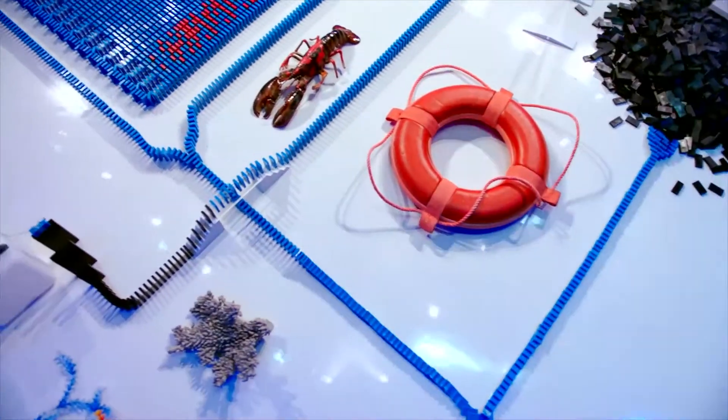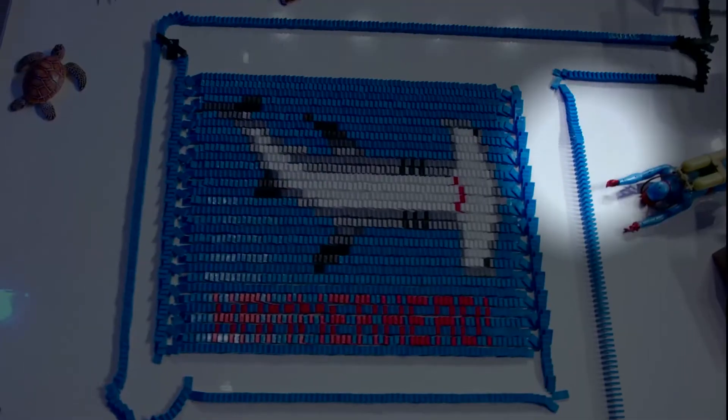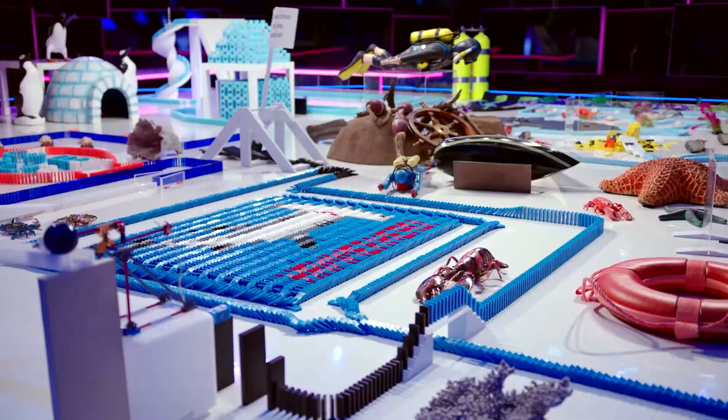Now approaching the Hammerhead crossover field. Wow, beautiful! Catching up with the domino line here, heading over to the drawbridge.